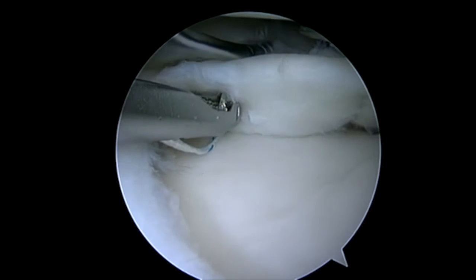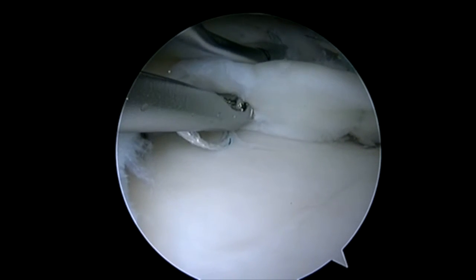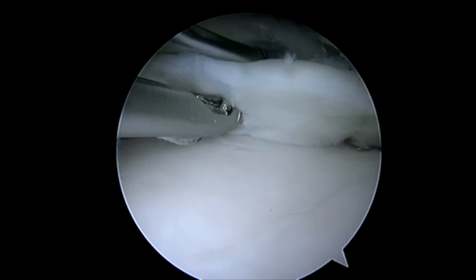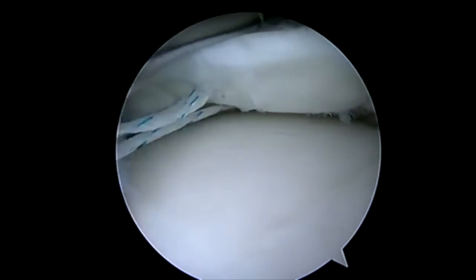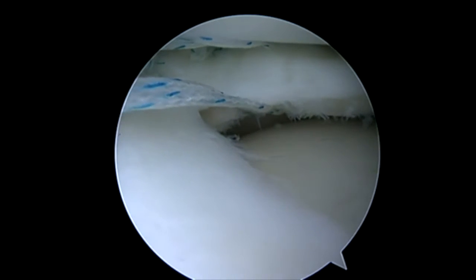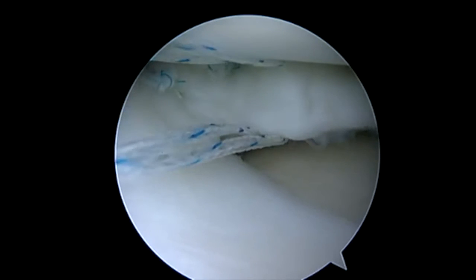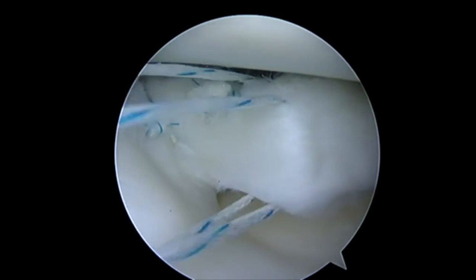I pass and tie each suture as I go. On this repair, sometimes I'll pass and use the initial suture as a traction suture. But in this case, the tear was just lined up very nicely and didn't require any extra manipulation of the meniscus to get it to line up. So you can see I've passed our central stitch. Here we're going to go ahead and pull the loop in. I tie all of these with a modified Westin knot — that's a sliding, locking knot.